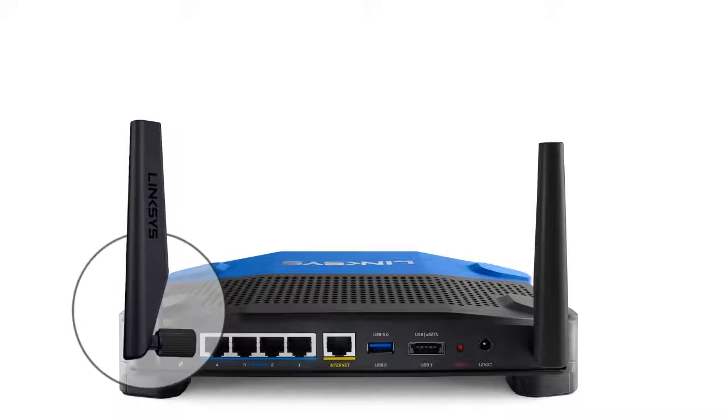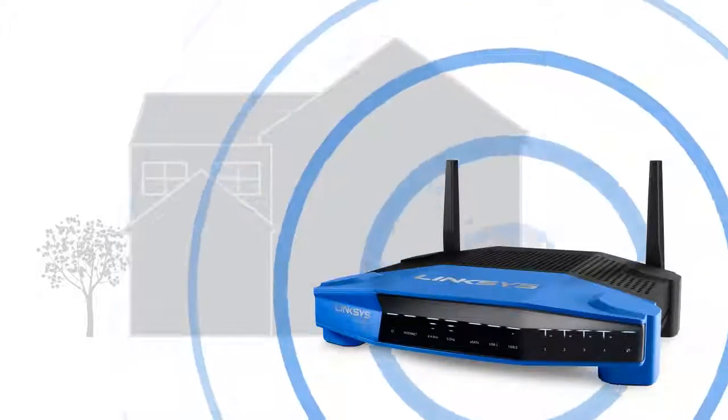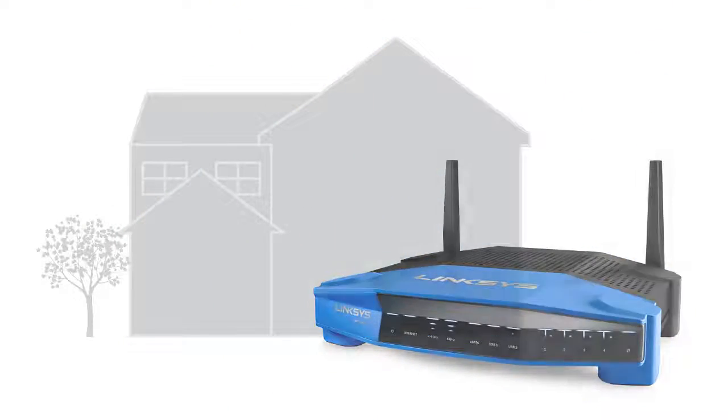The Linksys WRT1200AC features two high-performance antennas, engineered to enhance 2.4GHz and 5GHz dual-band wireless connections, providing fast and reliable Wi-Fi coverage throughout your home or office.